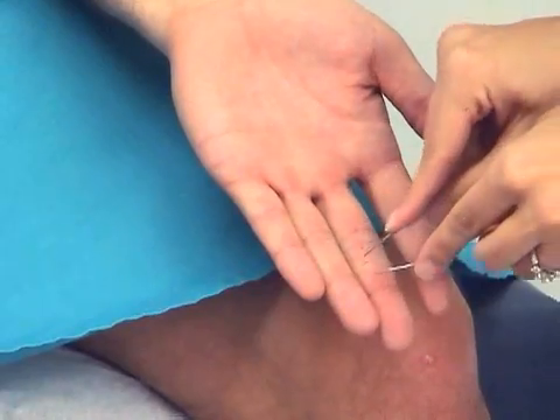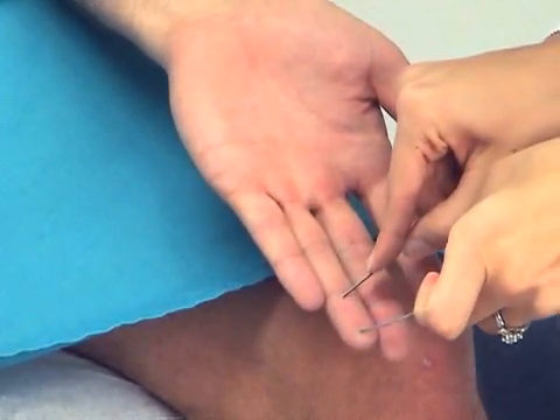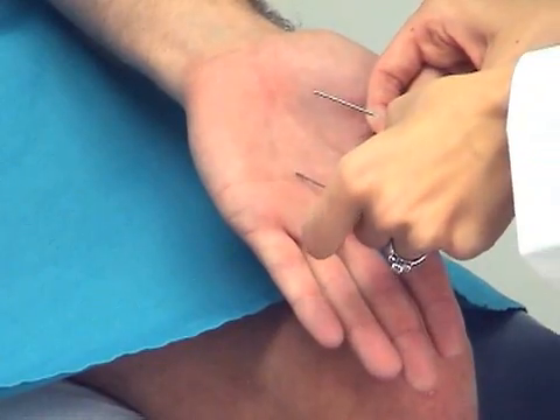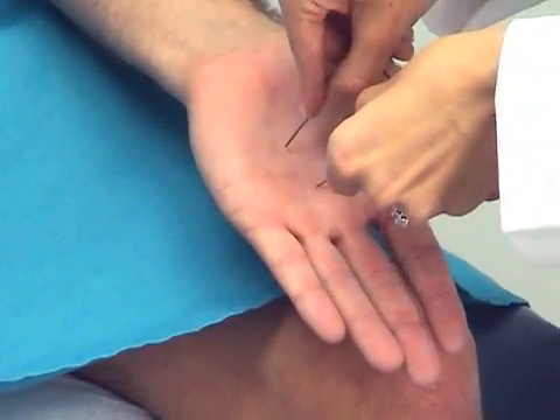The patient responds to a series of stimuli, identifying each as one or two points: one, two, two, one, two, two.